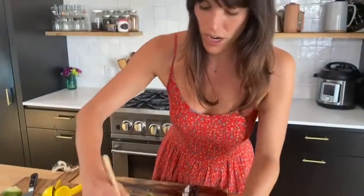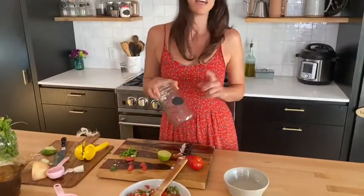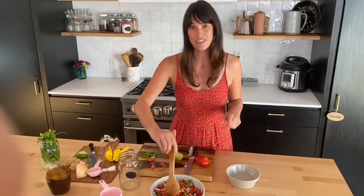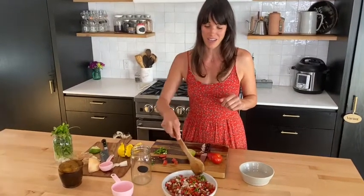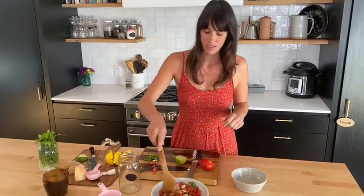We're going to put it in the refrigerator in a Mason jar, put a top on it, and it's going to last for about a week to a week and a half. I bet you, if you try this at home, you're never going to go back to normal pico de gallo from the grocery store again. I'm sure a ton of us have tomatoes out there, so I'm excited for you guys to try this recipe at home.